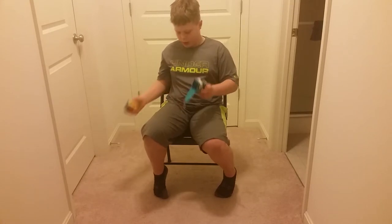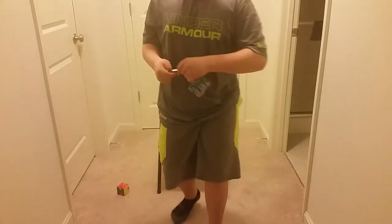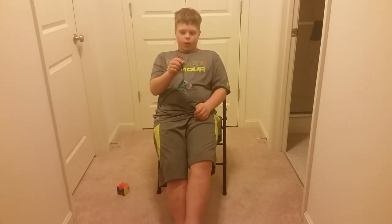You can get it in multiple different colors, and the first 100 people that order it will get a letter hand-signed by me.